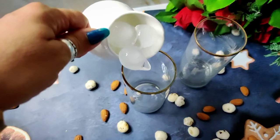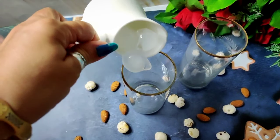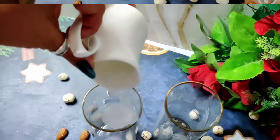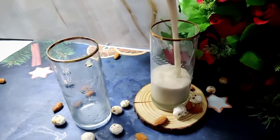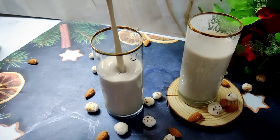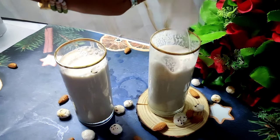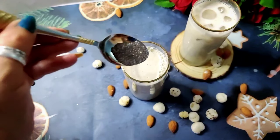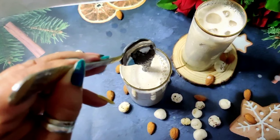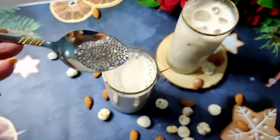Now we will add ice cubes in the glass. This is a healthy, super nutritious smoothie. We will top it with ice cubes and chia seeds. If you want some crunch, you can add 2-3 toppings. It will look great at smoothie time.